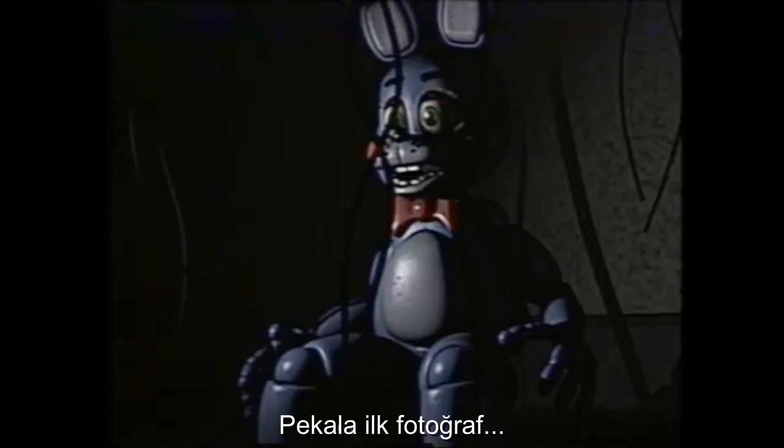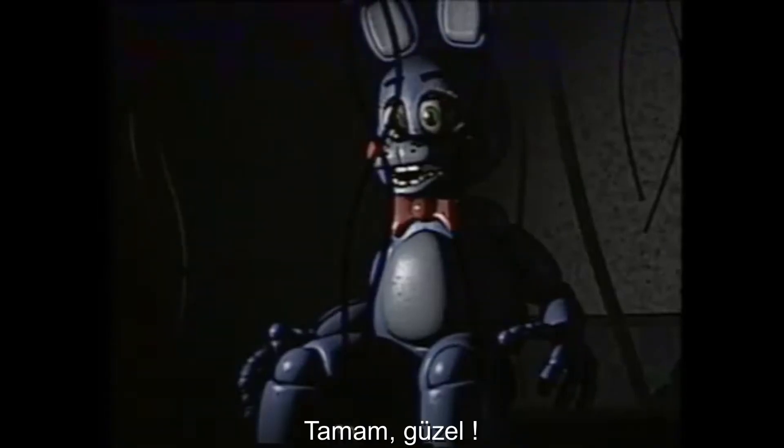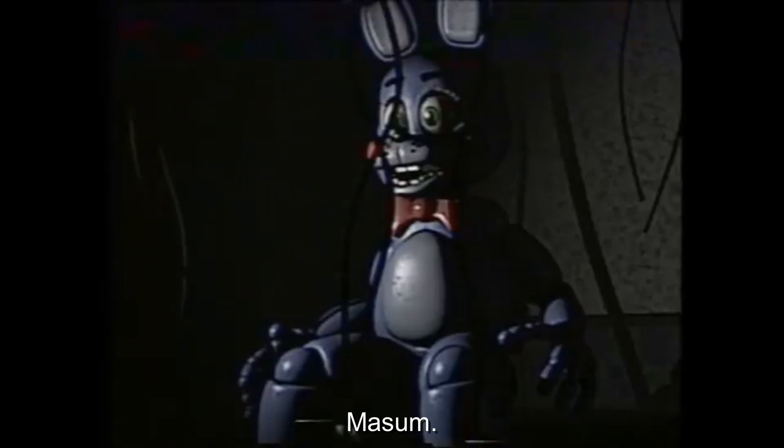All right, first picture — innocent. All right, good. Second — criminal. Good, very good. All right, we'll do a few more. Innocent, criminal. Innocent, criminal.